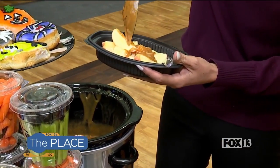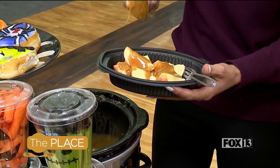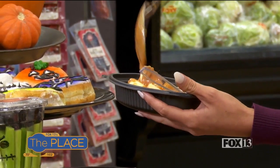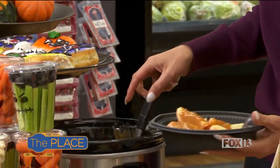Any kind of caramel works, but there are specific melting caramels — you'll see them displayed in our produce department because we're ready for caramel apple season. I love my caramel, so I'm just gonna keep drizzling — the more the merrier, especially with the kids.